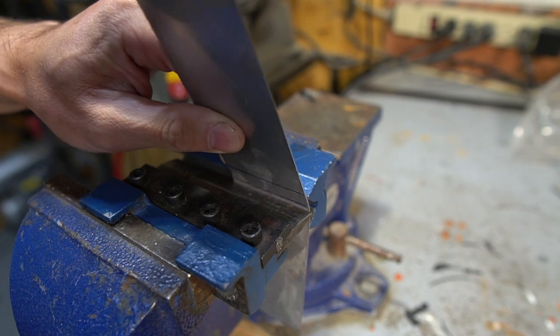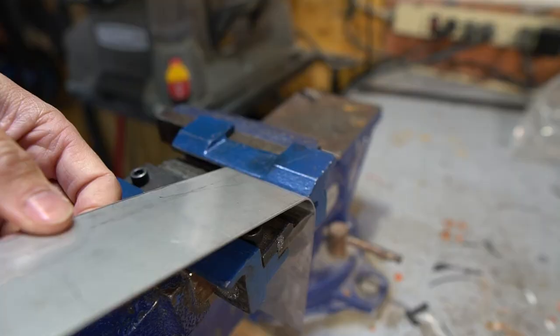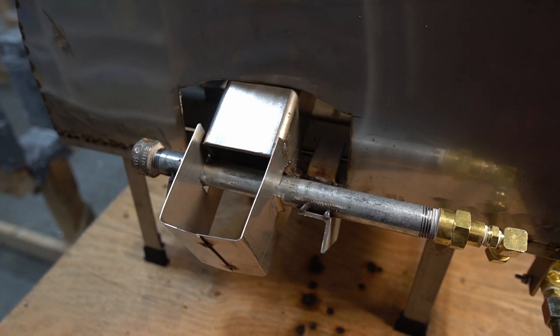I also bent up some stainless steel sheet for a wind deflector to keep the flame from blowing out when it's windy.